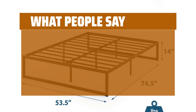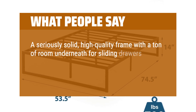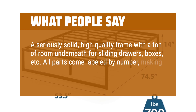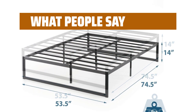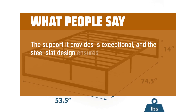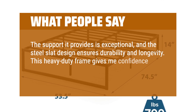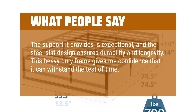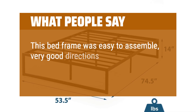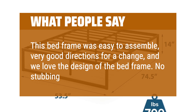What people say: A seriously solid, high-quality frame with a ton of room underneath for sliding drawers, boxes, etc. All parts come labeled by number, making assembly simple. The support it provides is exceptional, and the steel slat design ensures durability and longevity. This heavy-duty frame gives me confidence that it can withstand the test of time. This bed frame was easy to assemble, very good directions for a change, and we love the design of the bed frame. No stubbing the toes.